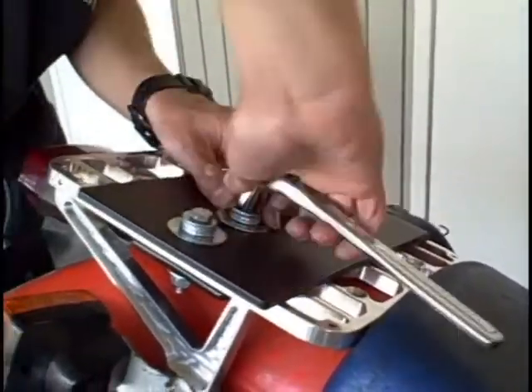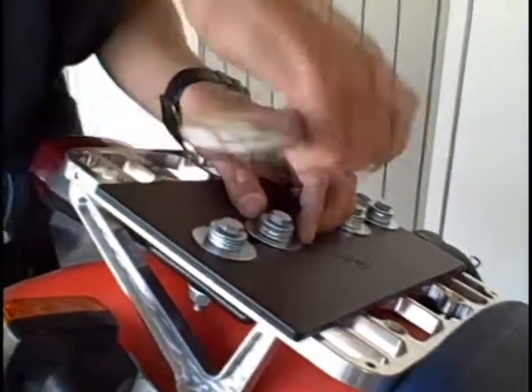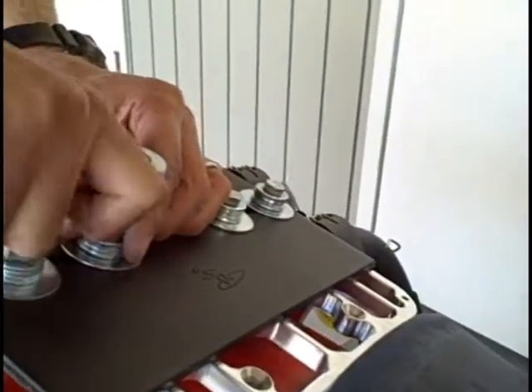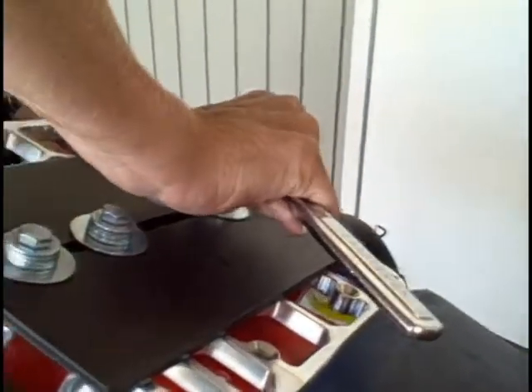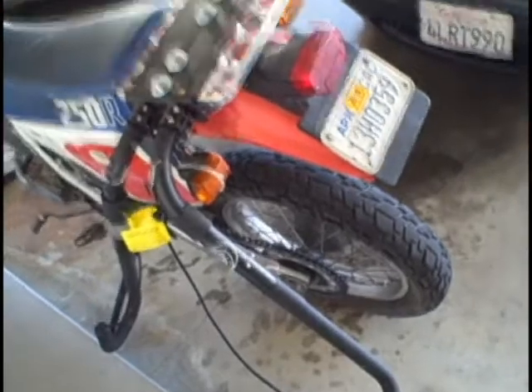Let's make sure we tighten it evenly. Now it's starting to bite down. I'm going to mix the top so we have a nice, even bite across all of them. That's pretty much on there. Now I'm going to tighten the bottom nuts up — and that's it. One mounted surf rack. We'll get the board on there in a minute.